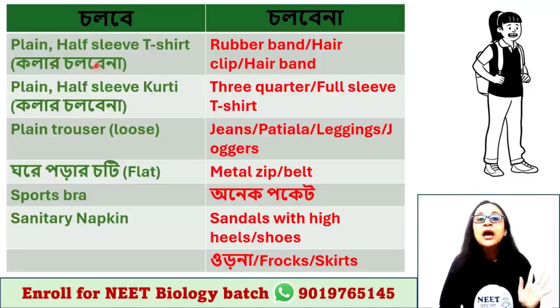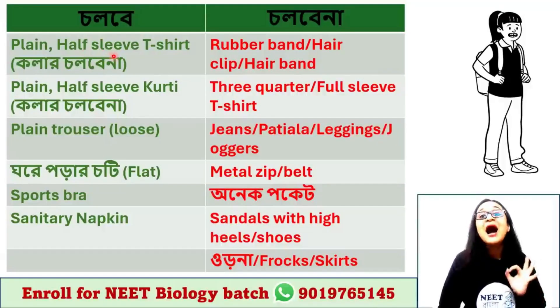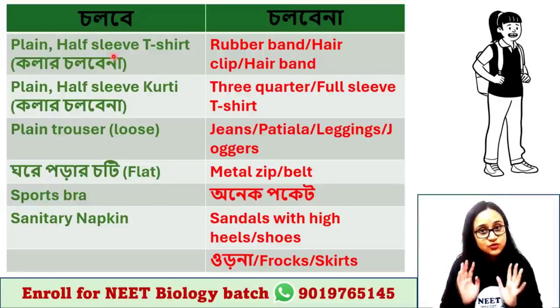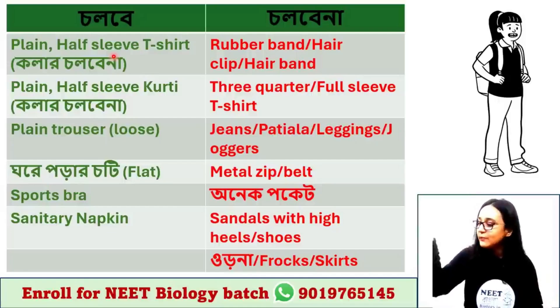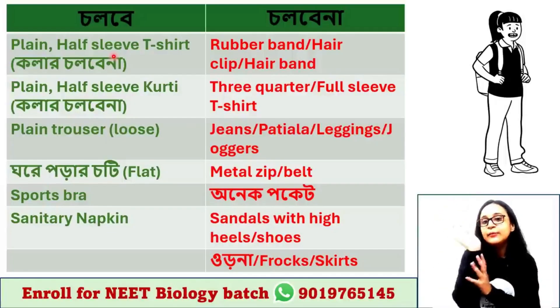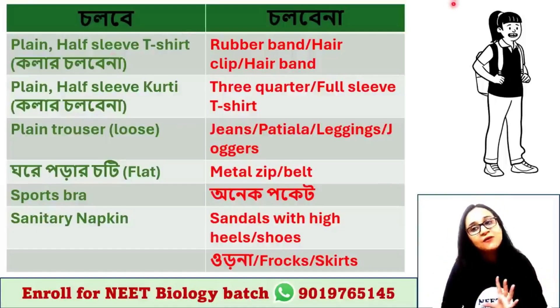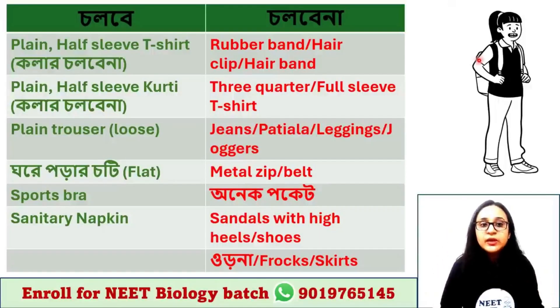As I told you, you can see: T-shirt with half sleeve. Half sleeve means you have to use half sleeve. You can use three-quarter sleeve or full sleeve as well. So you can use a T-shirt with half sleeve or full sleeve.